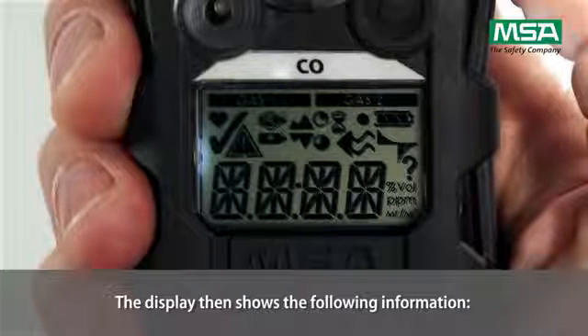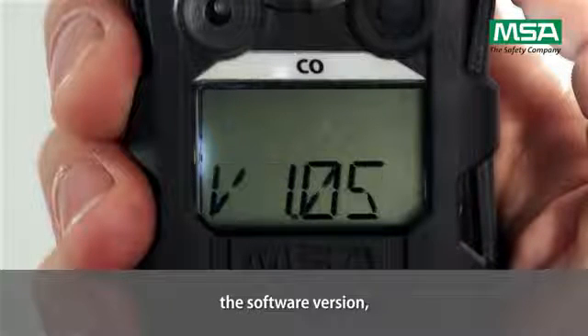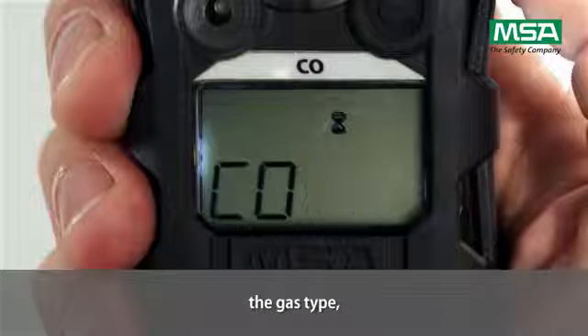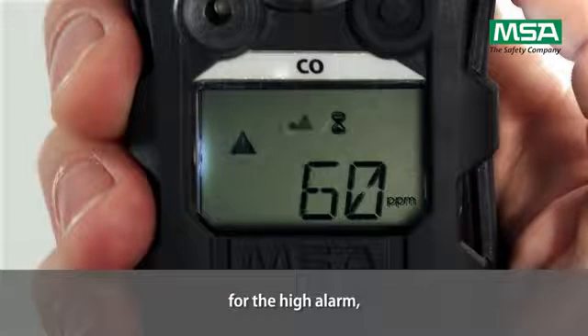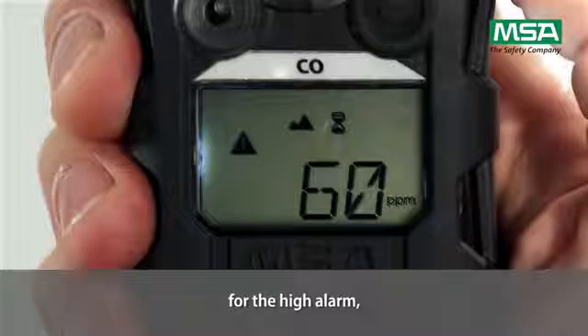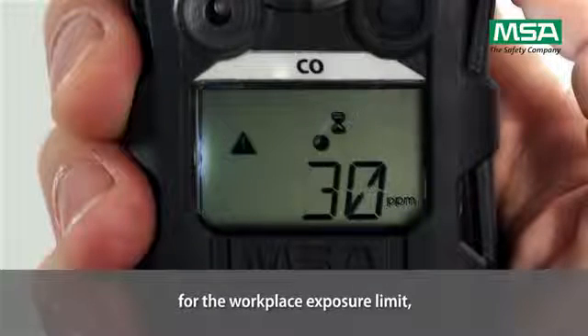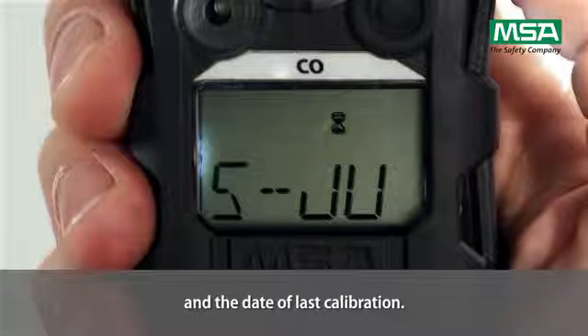The display then shows the following information: the manufacturer's name, the software version, weight for the running sensor discovery, the gas type, the alarm set points for the low alarm, for the high alarm, for the short term exposure limit, for the workplace exposure limit, the calibration values, and the date of last calibration.